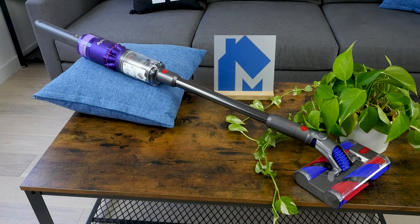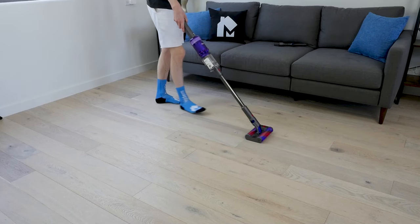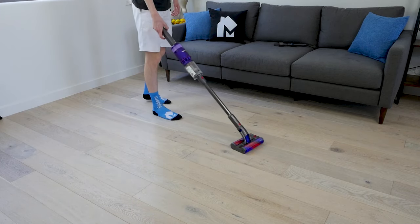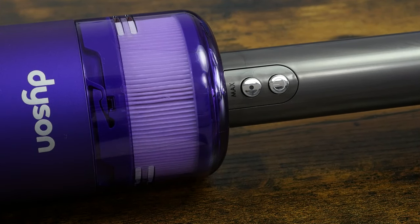The Dyson Omniglide is designed quite a bit differently relative to Dyson's other vacuum cleaners. It's exclusively designed to clean indoor hard surface floors like hardwoods, vinyl, laminates, and tile. The motor speed is up to 105,000 RPM, which in most cases is more than enough power for cleaning hard surface floors. It has two cleaning modes, regular and max, which can be changed with a button on the handle.